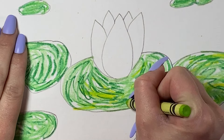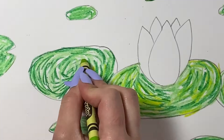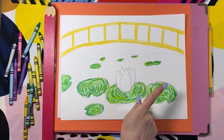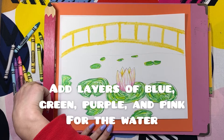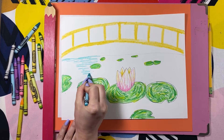It's okay if you go over your pencil lines. Claude Monet tried to work in a messy manner on purpose. For the flower, add layers of pink and yellow. Add layers of blue, green, purple, and pink for the water. The water reflected all different kinds of colors of things all around it, so Monet included all of these colors in his paintings of the water lilies.